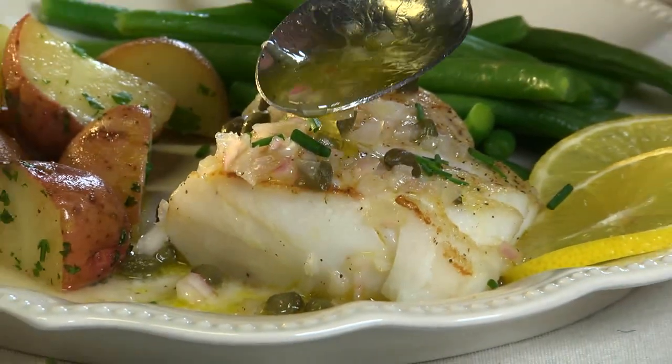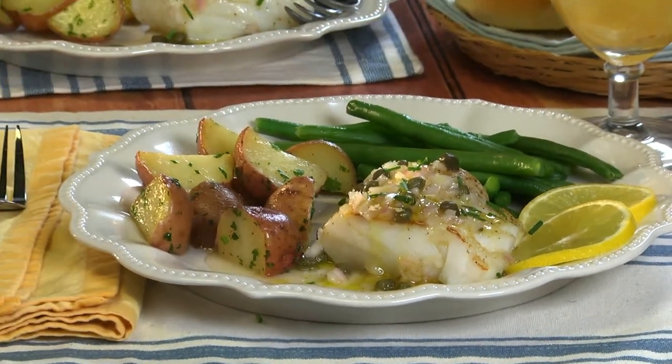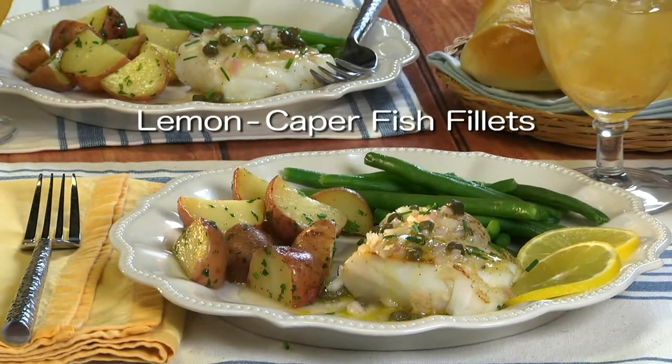As for the taste, the sauce adds a breath of sunshine thanks to the combination of lemon juice and capers. To get the recipe for our lemon caper fish fillets, all you have to do is head to our website. If only all meals could be this simple.